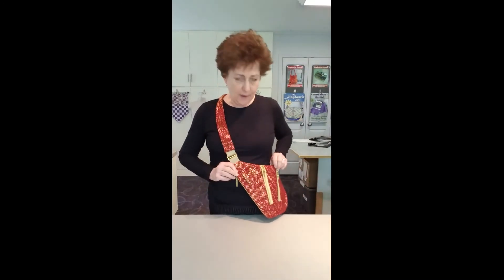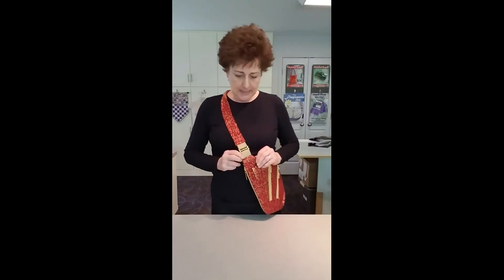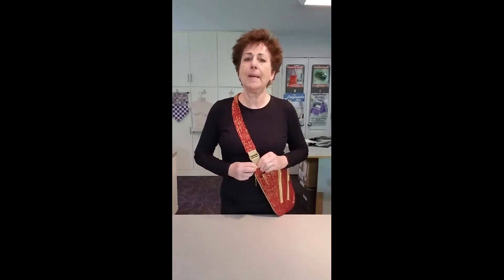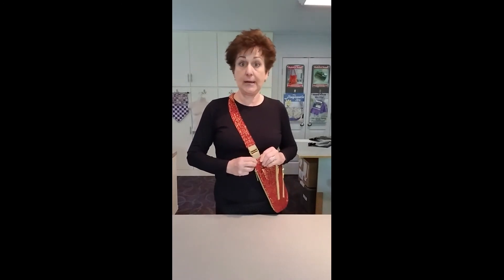I found this fabric at quilt market and fell in love with it. It's real metallic — I love that sort of thing — and of course it shows off our gold zippers to great advantage. What I found was that I couldn't find the lightweight webbing that this design actually calls for in any other color than black.